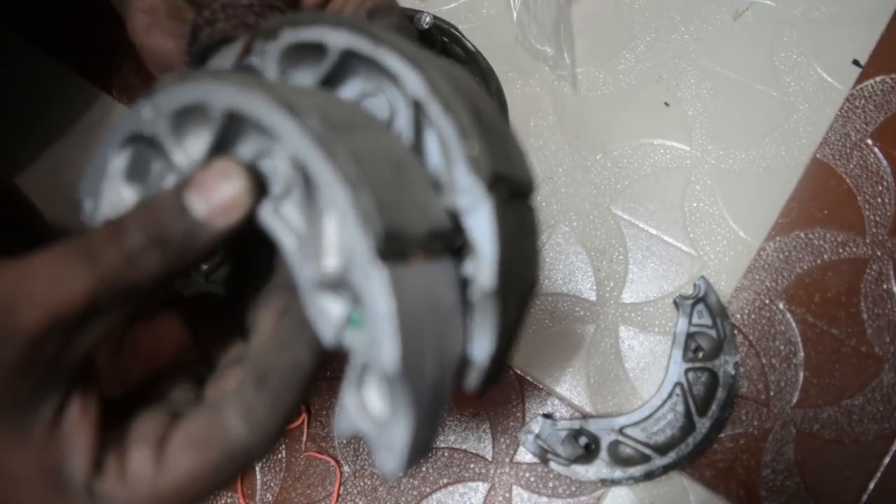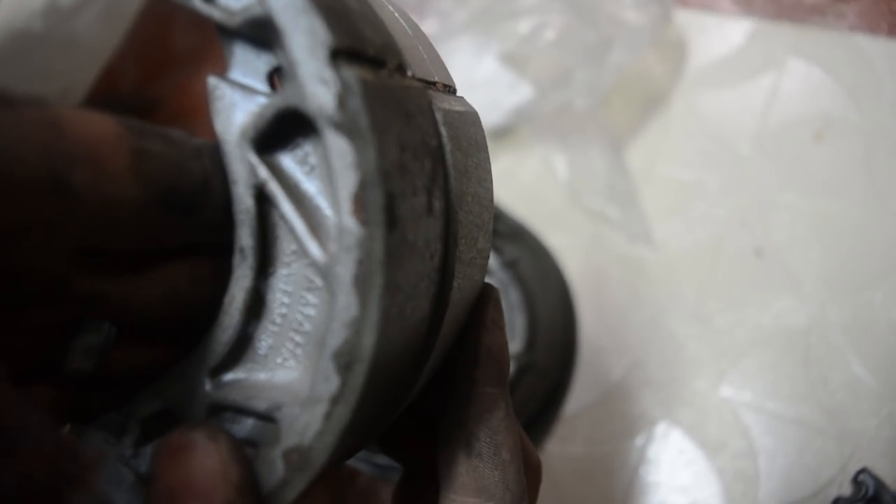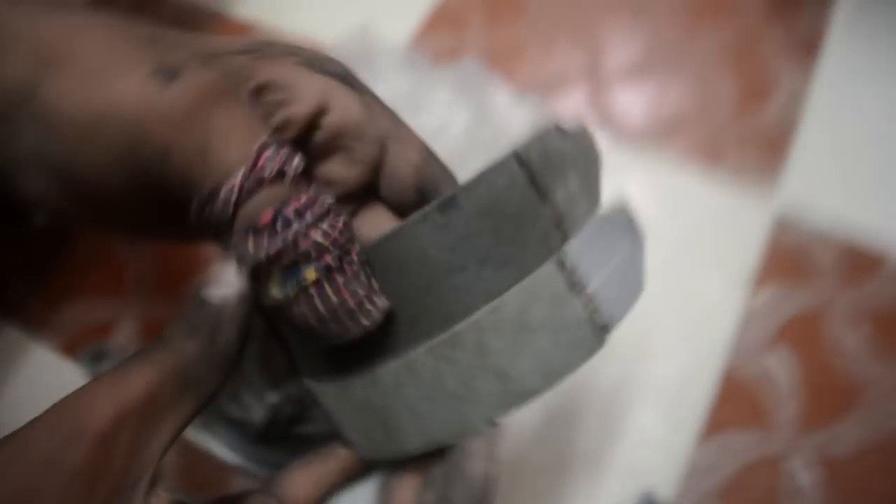Let me show you a quick comparison of how a worn-out and a new brake shoe looks. You will be able to see the difference clearly. Even though the brake shoe has only worn out a few millimeters, that is actually the end of life of the brake shoe.